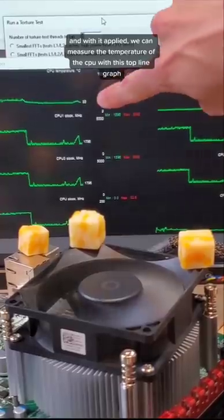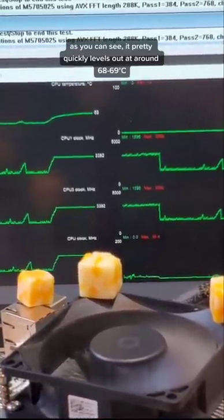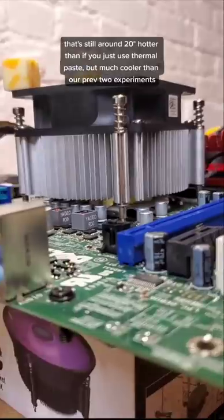With it applied, we can measure the temperature of the CPU with this top line graph. With the CPU under load, the temperature begins to rise, but not by that much. As you can see, it pretty quickly levels out at around 68-69 degrees Celsius.